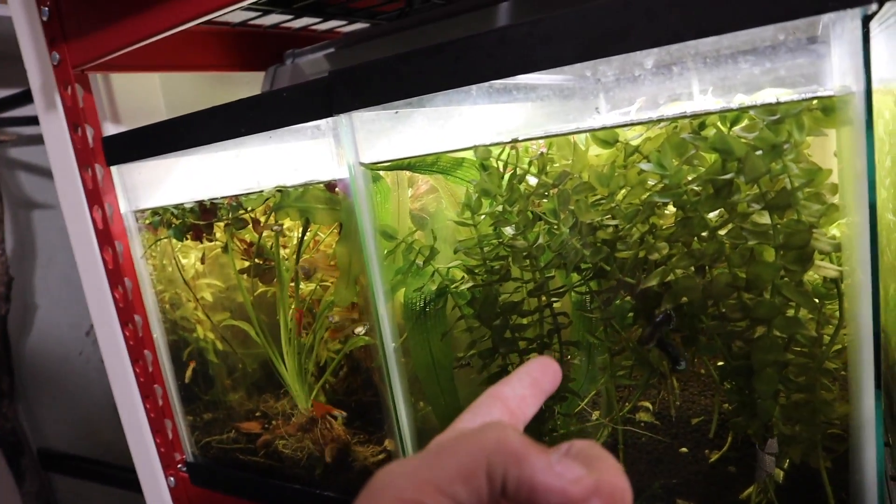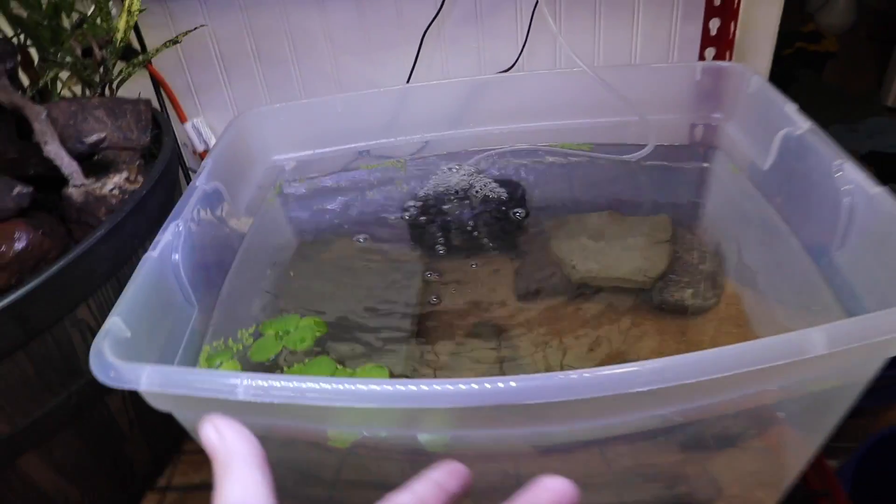We can see the little red-tailed catfish out swimming around next to the filter, and the tiger shovel nose hybrid is up underneath the hide. We now have our plants in here, filtration is running, and everything looks fantastic. This thing is good to go.